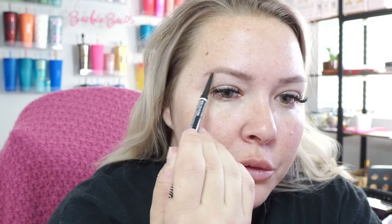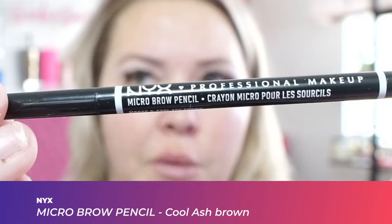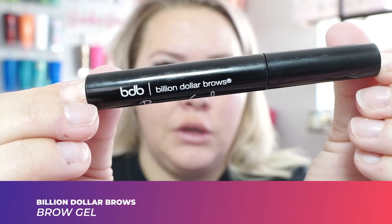I've been listening to some good podcasts and that's really helped. I am starting to realize my worth, and I hope that all of you out there realize your worth, because we truly are wonderful people and we truly deserve to be happy, healthy, and safe. The brow pencil I'm using is the NYX Professional Makeup micro brow pencil in the shade Cool Ash Brown. To set my eyebrows, I used the Billion Dollar Brows brow gel.